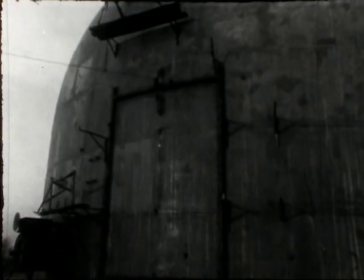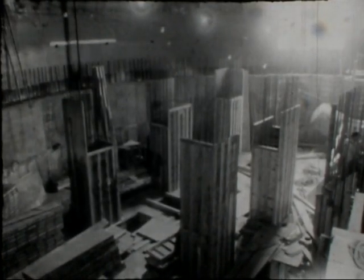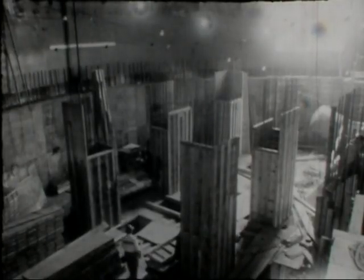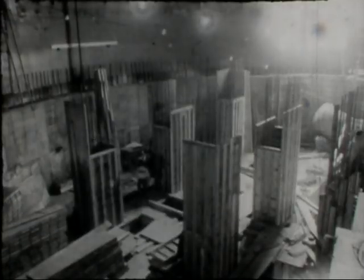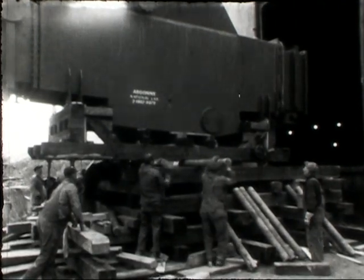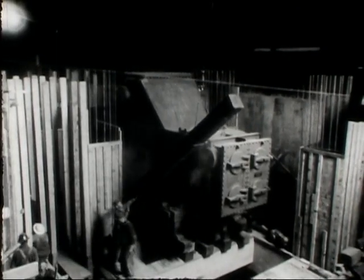To permit entry of equipment and construction materials, a service door was cut in the shell. As a floor was finished, mountings were installed for heavy equipment like the steam condenser and power generator. Installation of all the associated equipment to convert the power produced by the reactor to electricity began. The first piece of apparatus to go in was the steam condenser. Its dimensions determine the size of the access door.